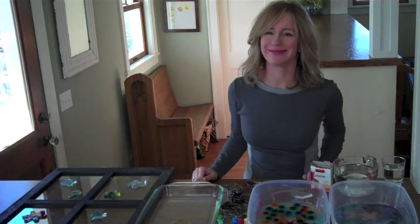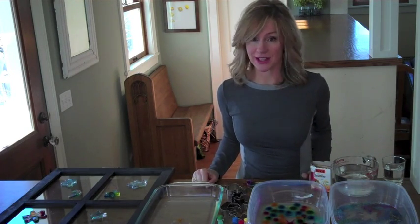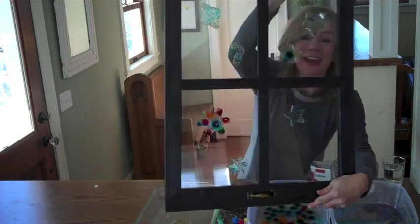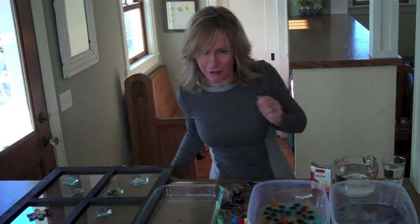Let's do some science now! Kitchen Pantry Science! I'm Liz Heinecke, the Kitchen Pantry Scientist, and I'm here today to show you how to make these amazing window jellies that combine science and art in an awesome project that everyone will love.